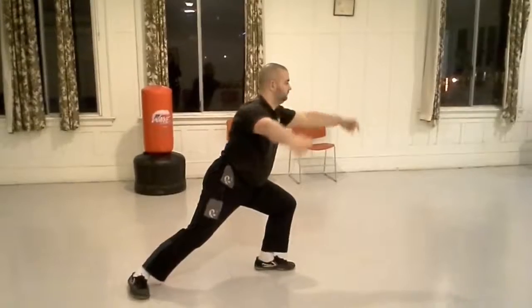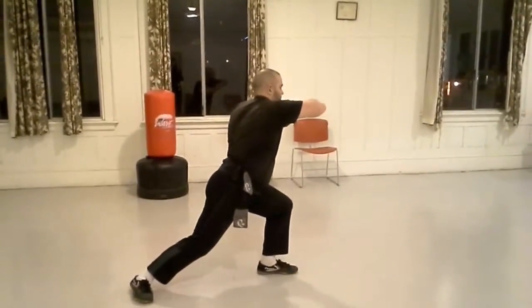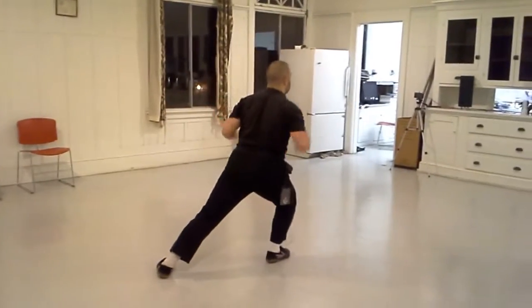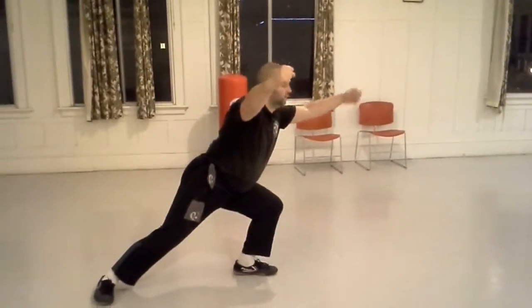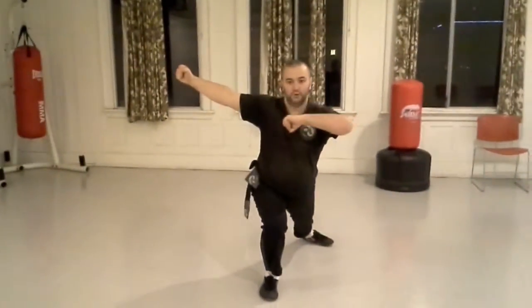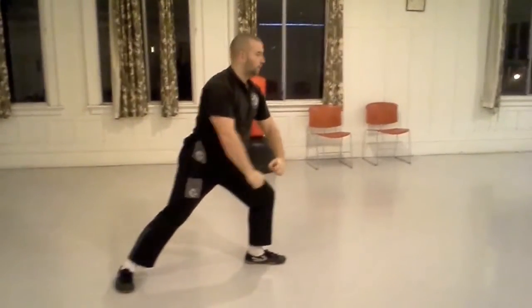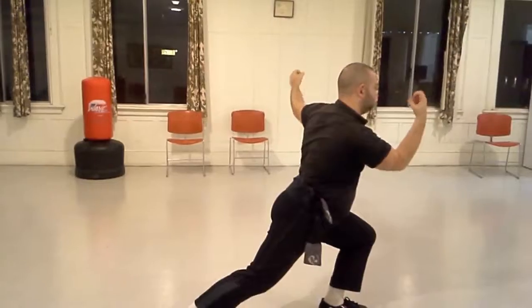In a short time, these original 28 forms were combined by the Muslim community that practiced them, bringing the number down to 10. When these forms were adapted into the curriculum of the Shaolin Temple by Monk Zhangji, the monk divided some of the forms again to bring the number up to 12.